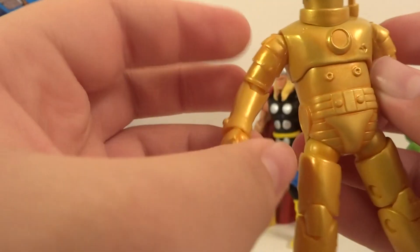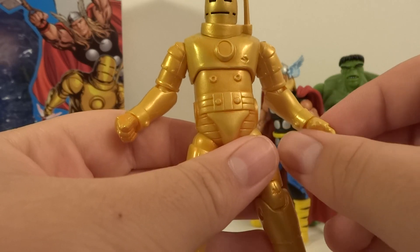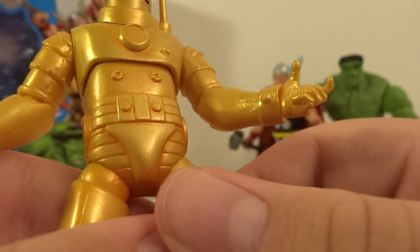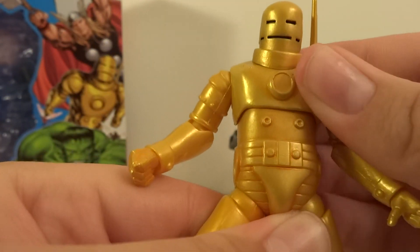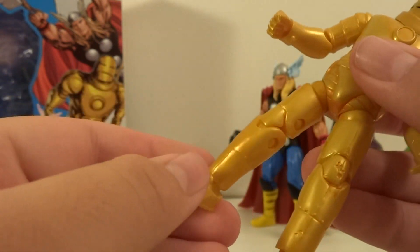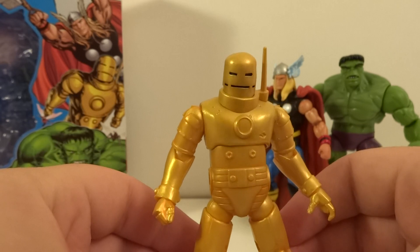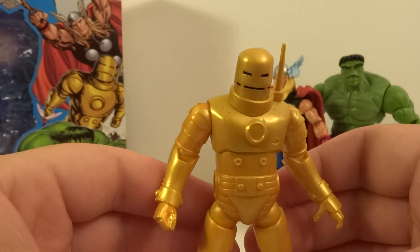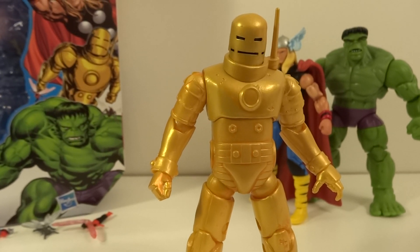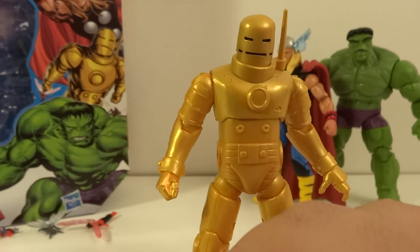As far as articulation, he's got a swivel neck, ball hinge shoulders, hinge swivel elbows, swivel wrist — though this one is either really loose or ball jointed, I think it's just really loose. He's got a pinching hand, which is kind of funny. Ball jointed upper torso, but it mostly just swivels — very limited articulation on that. Ball-hinged thighs with double-hinged knees, and a hinged swivel ankle. If I'm not mistaken, this is a direct repaint from the comic series Mark 1 from the Iron Man 2 toy line. I don't have that one, but it is the exact same sculpt, just repainted. Because I didn't have that one, this was really awesome to get.